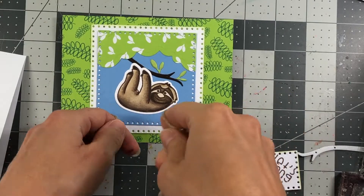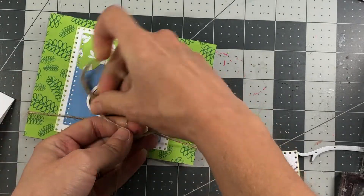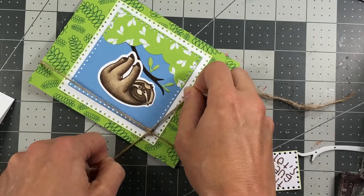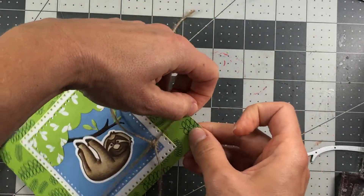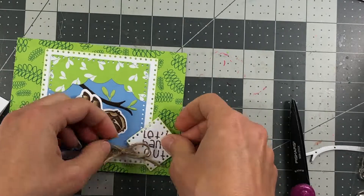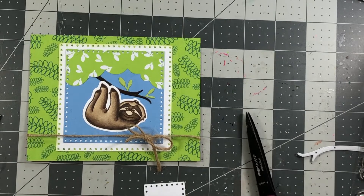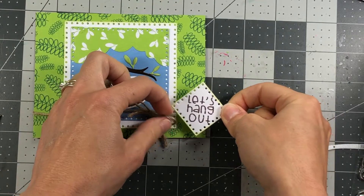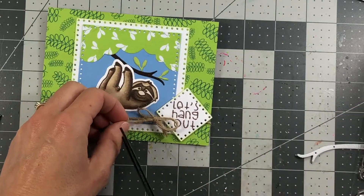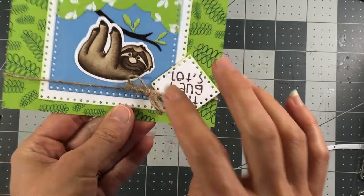Before adhering the card layer to the card base, I'm wrapping some twine around the card layer. I tie it in a knot first to make sure it holds, then tie it into a bow. I'll put some foam tape on the back of the scene piece to pop it up a little bit, then place it next to the bow. I usually like to add a little hot glue underneath the knot just to keep it in place.